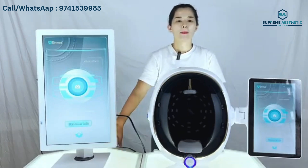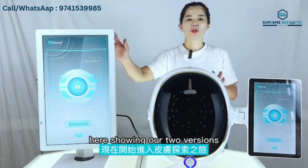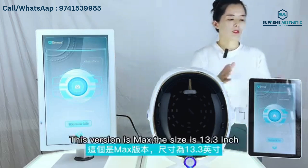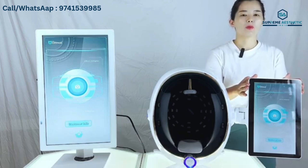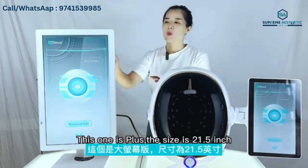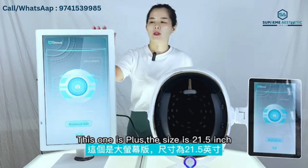Hello, welcome to the BMOJA AI Intelligence Scan Tester. Here I'll show you two versions: this version is Max, the size is 13.3 inch; this one is Class, the size is 21.5 inch.